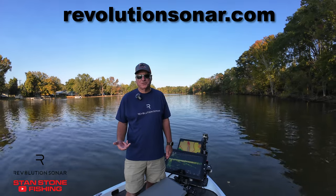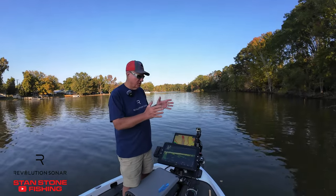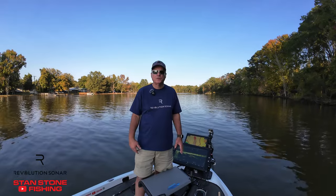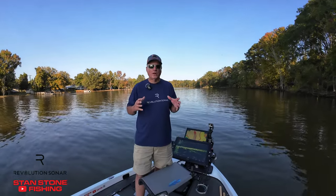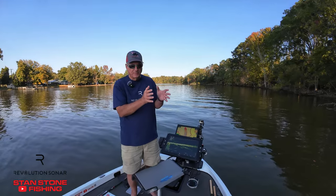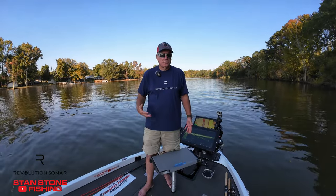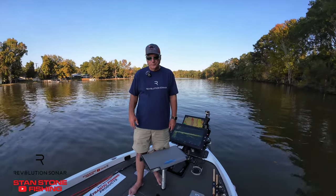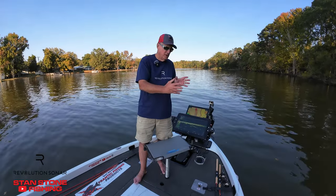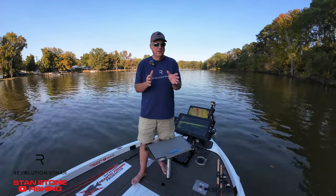I just want to show you some of the features. It's a device that aims your forward-facing sonar where you can either have it following or mirroring the trolling motor. A lot of guys who want to look for suspended bass or suspended crappie want it on the trolling motor, and with this device you can do either. You can have it mirror the trolling motor while searching, or if you have structure — brush piles, rock piles, anything like that — you can take it off mirror mode and keep it separate from your trolling motor.